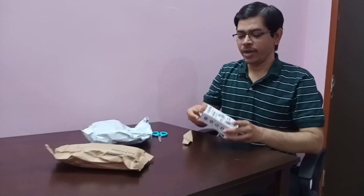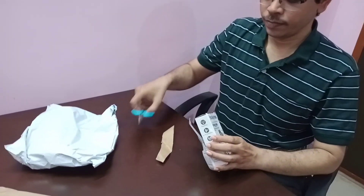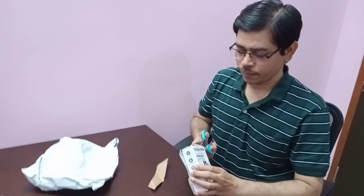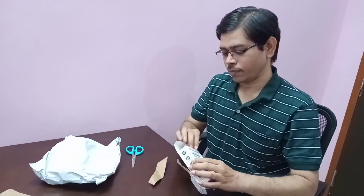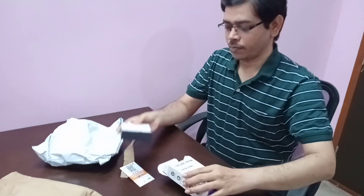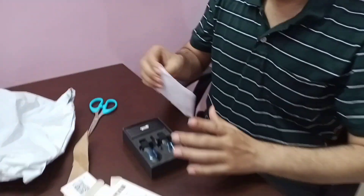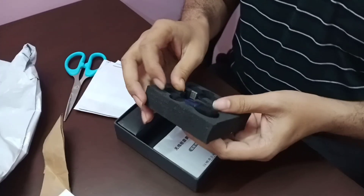It is a mic and wireless mic. We are going to use it — this is a mic. There are 2 wireless mics.